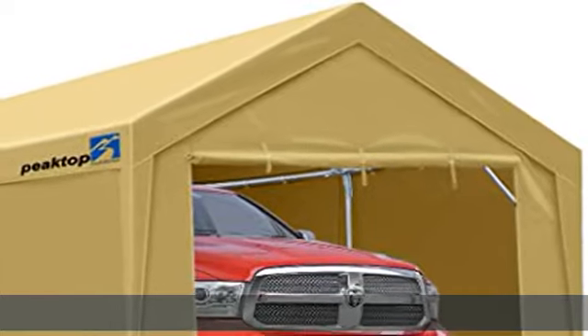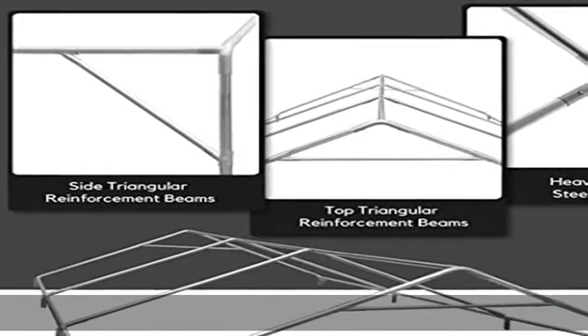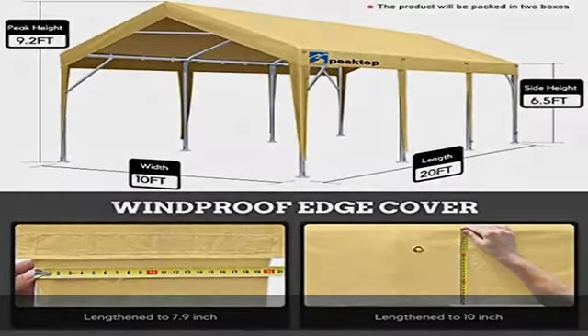Heavy-duty galvanized frame: upgraded heavy-duty 1-1/2-inch DIA galvanized rust-resistant steel metal frame and thickened 1.65-inch DIA connectors, provides whole frame increased stability.